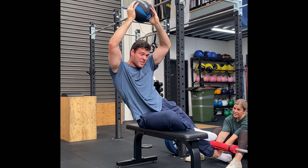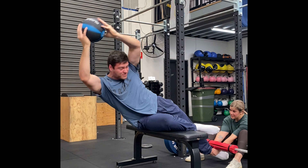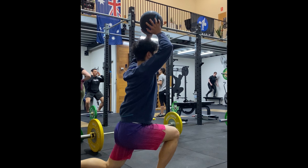Hey guys, welcome back to another video. Today I'm going to go through split jerks and a few common cues and some easy things you can integrate into your training that can make a big difference to your split jerk.